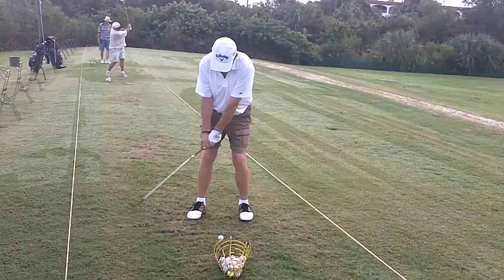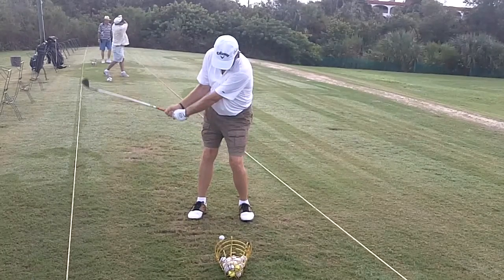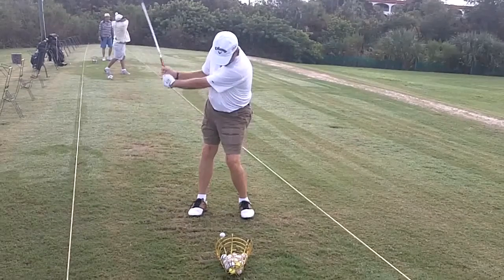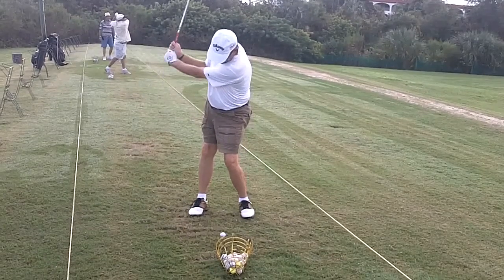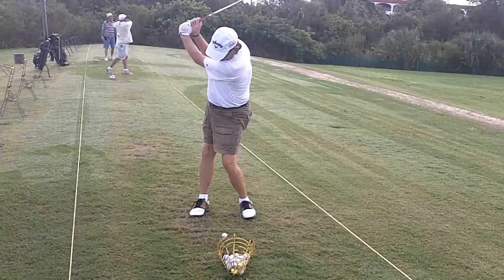Good takeaway. Right now the toe is coming up on the club. You're staying balanced and stacked over the ball. Very nice. Full shoulder turn. Hands keep going a little bit to about three quarters. Perfect.